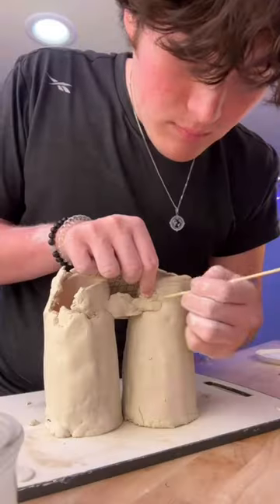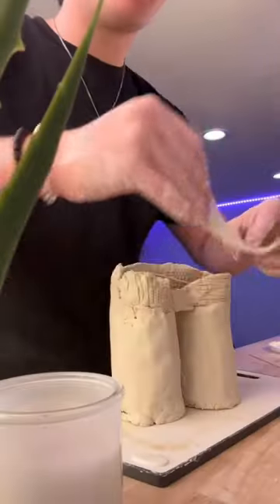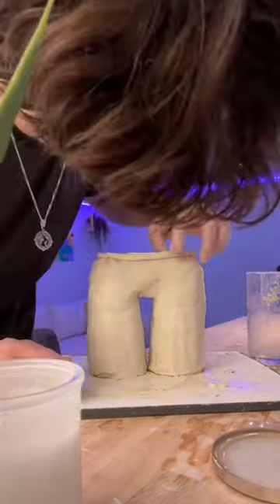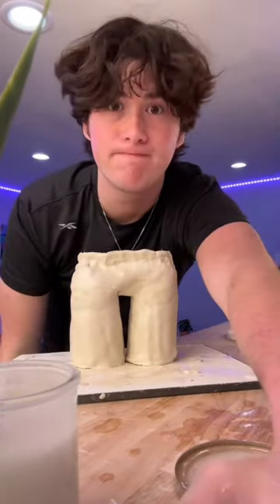Now I need to decide if I want to turn these into gray sweatpants or green cargo pants — let me know what you think I should do. I have to wait 24 hours for it to dry, so I'm gonna post an update in the morning and paint them tomorrow.